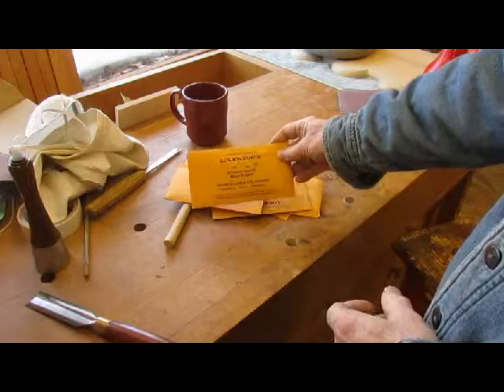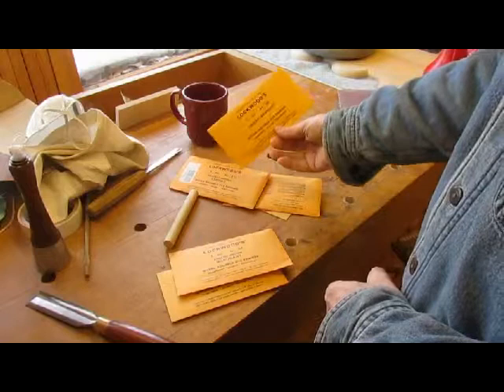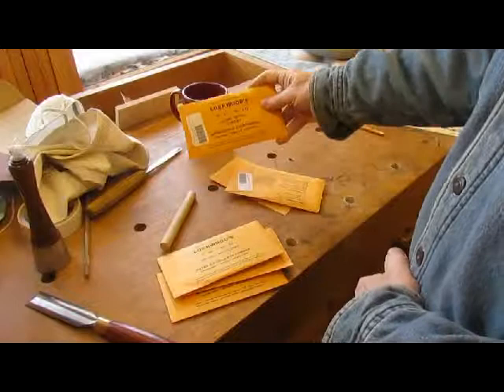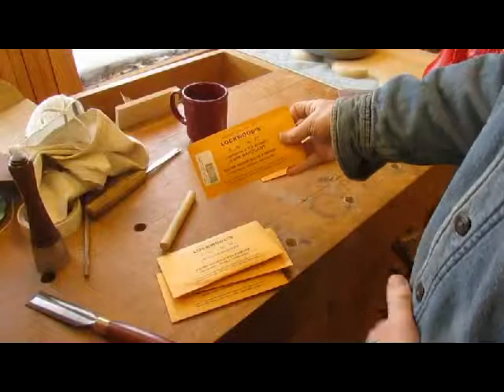So we have Georgian Brown Mahogany, English Brown Mahogany, Antique Mahogany, some Natural Antique Cherry, Dark Red Wine Cherry, and Chippendale Red Brown Dark Mahogany.